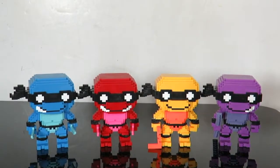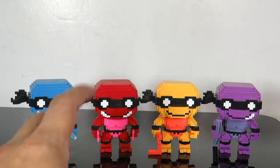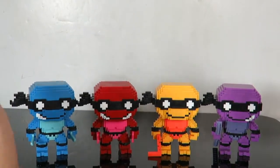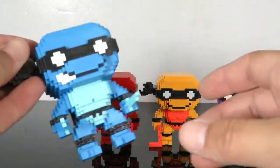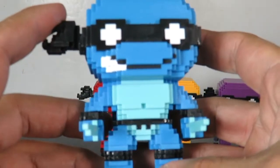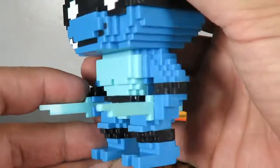I've already reviewed two of these 8-bit pops — the Ninja Turtles. I only have Raphael and Leonardo in the non-neon form, so it's cool to have them all complete in this version. So we're just going to skim through the characters really quick. Here is Leonardo in his 8-bit goodness. I love the 8-bit line that Funko is doing.